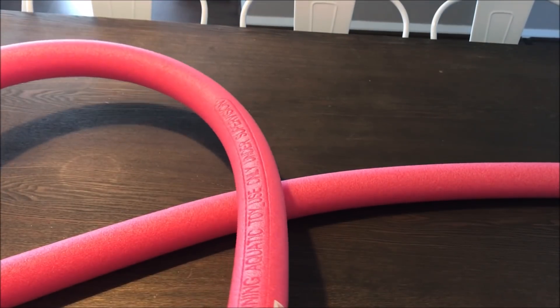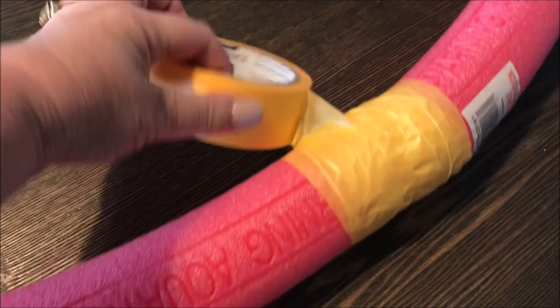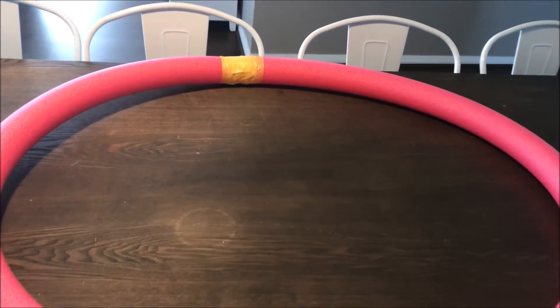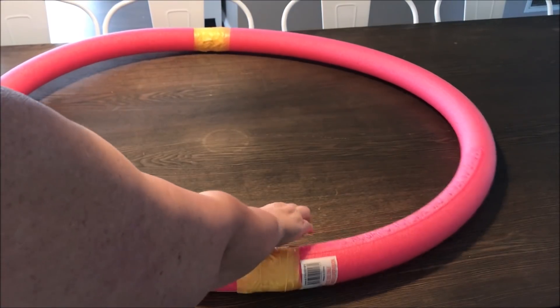You're then going to take some duct tape and join the two pieces together until it creates a circle shape. You want to be extremely generous with the duct tape here, making sure that the noodles are secure.